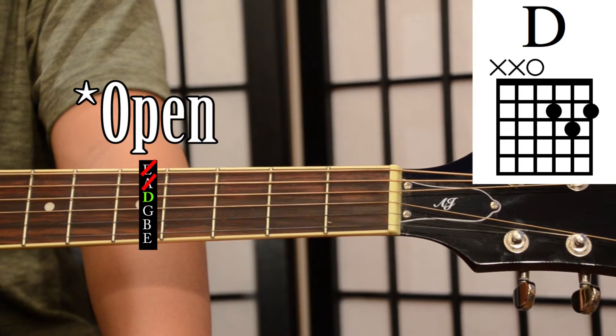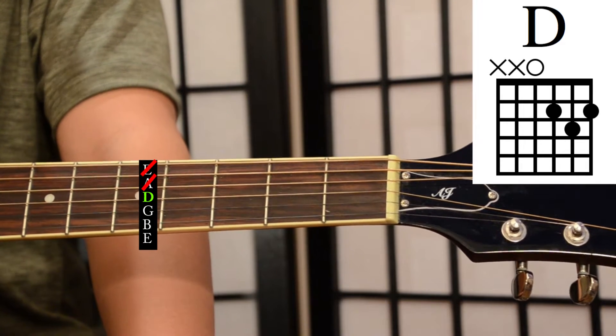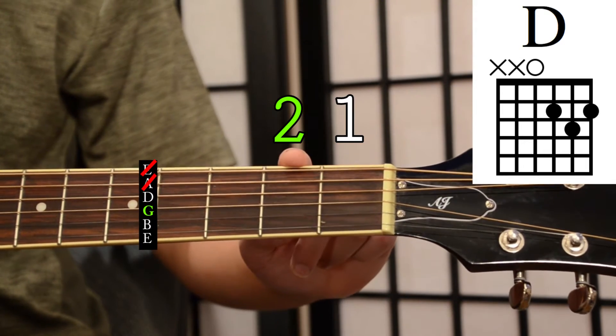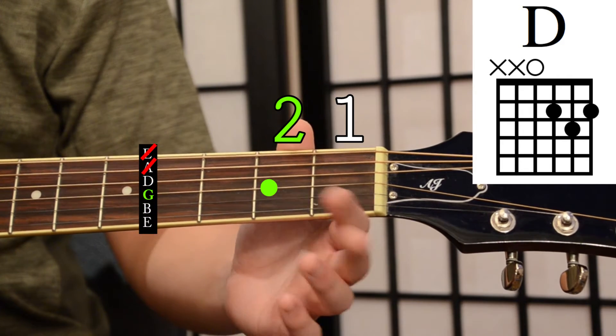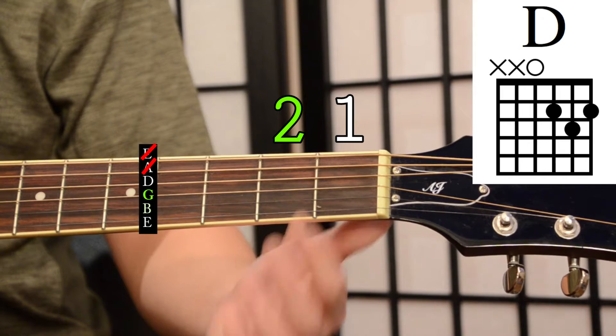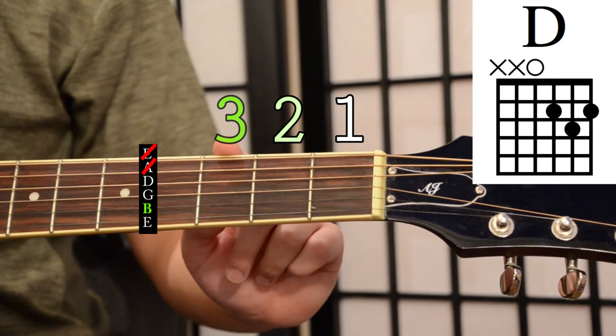On the G string we're going to place our index finger on the second fret. On the B string we're going to place our ring finger on the third fret.